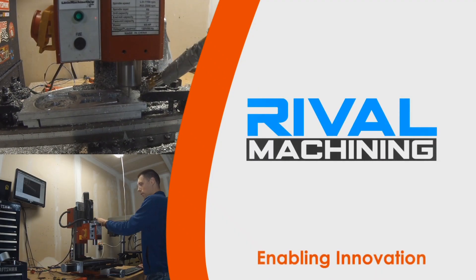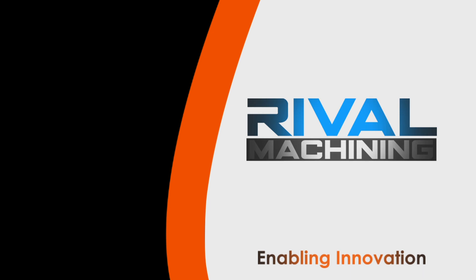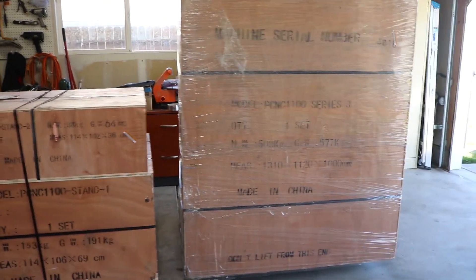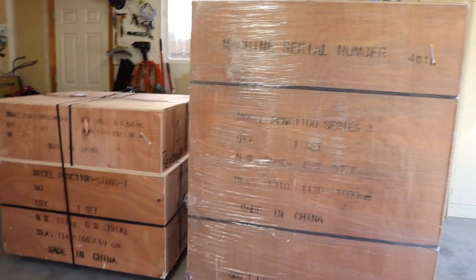Holy crap people, my garage is full — look at this. I've got two gigantic crates that came from Tormach like yesterday. It came like a day after it shipped, it was insane. So here they are, I'm going to break into these things.